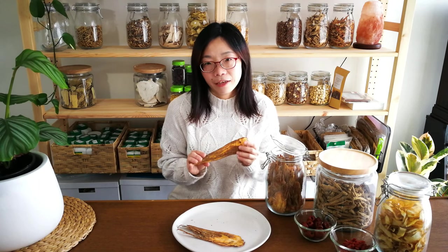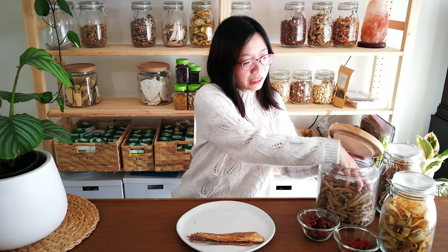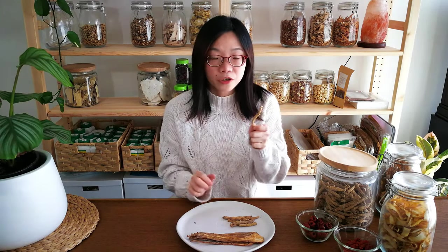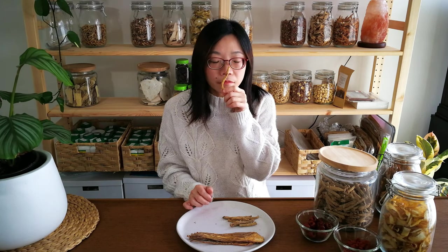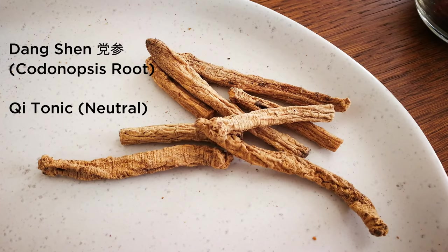For all the issues I just mentioned, please leave the dang gui out of the recipe — take it out. The rest of the herbal ingredients combined are already quite tasty on their own. Next we have dang shen, which is like a more affordable version of a qi tonic, similar to ginseng. I like to use it a bit more because it's more affordable, smells really good, and is neutral in nature, so generally most people can take it.